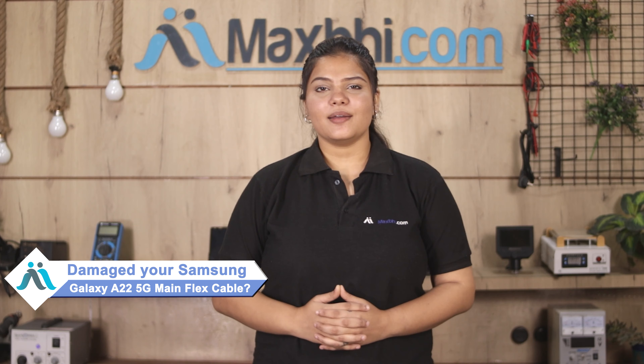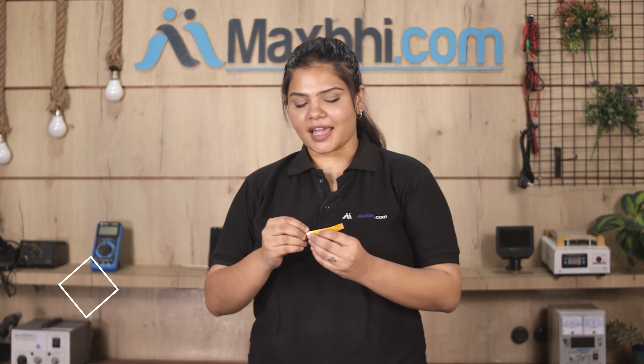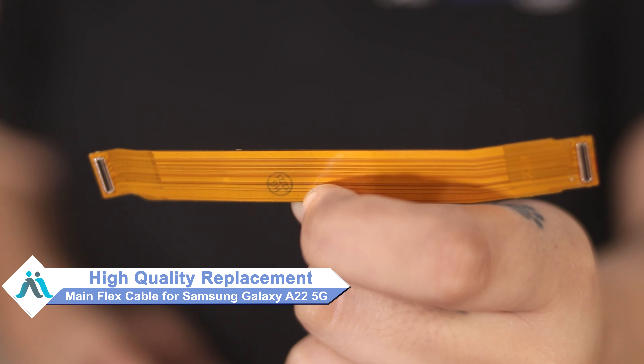Hi friends, this is Lucky from Maxp.com. Are you damaged the Samsung Galaxy A22 5G main flex cable? Worried of high repair cost of your smartphone?